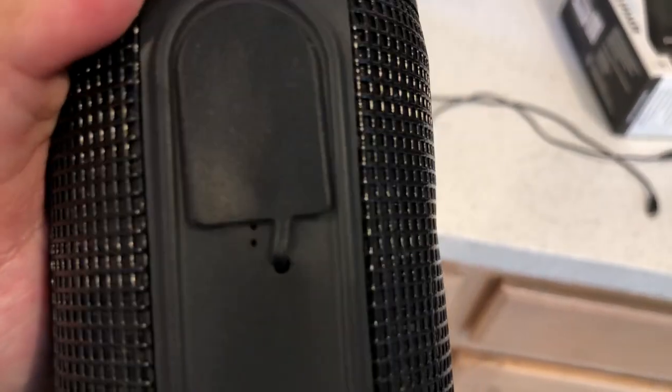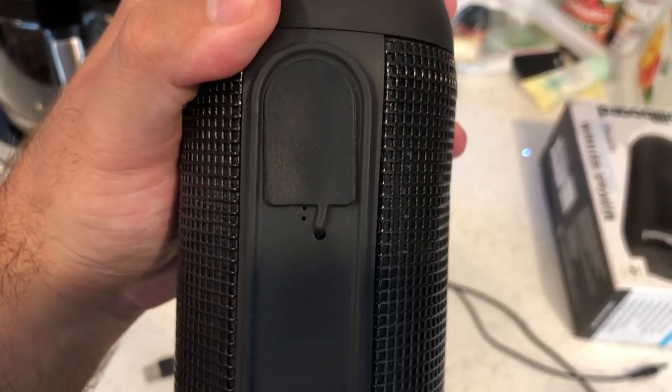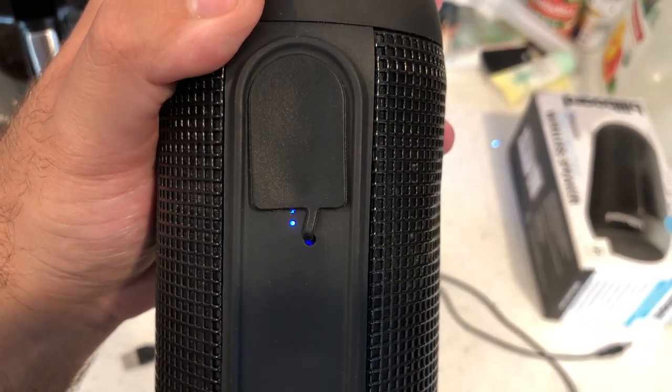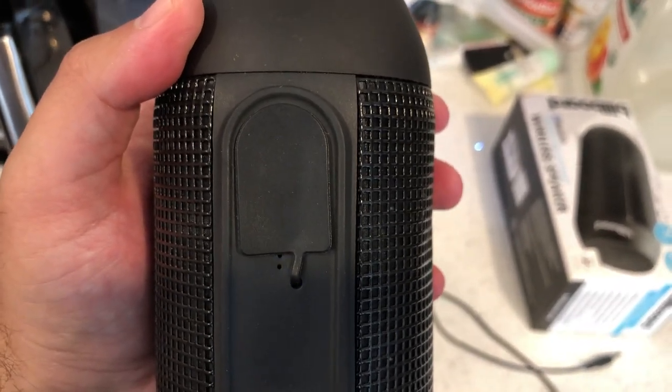I'll hold the button at the top — power on. The Bluetooth device is ready to pair. Now you guys can see it's in pairing mode, and that's what it looks like. Let me show you the ports at the back real quick.